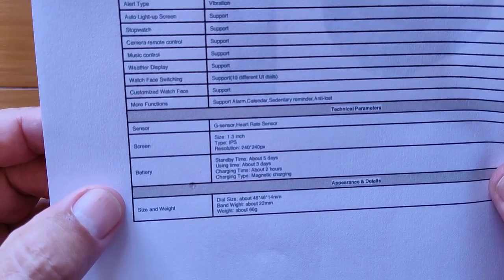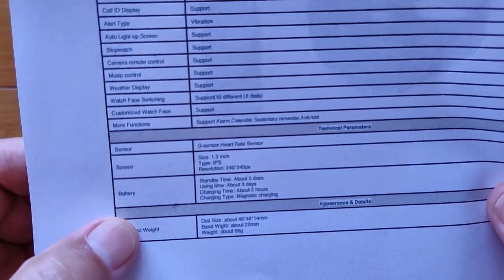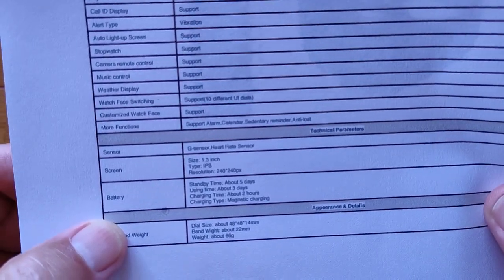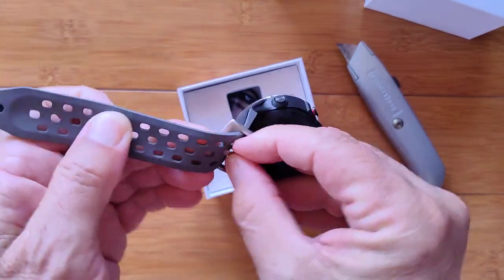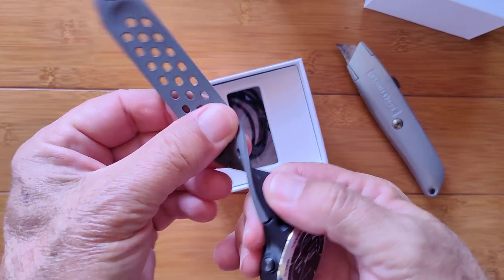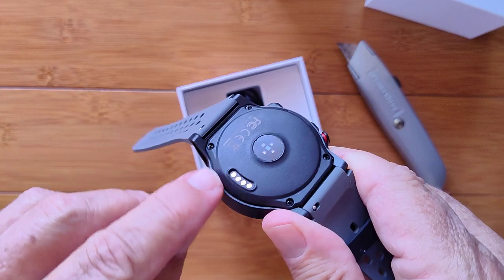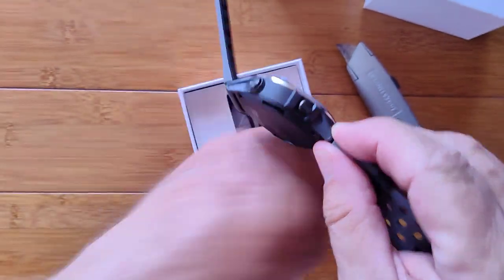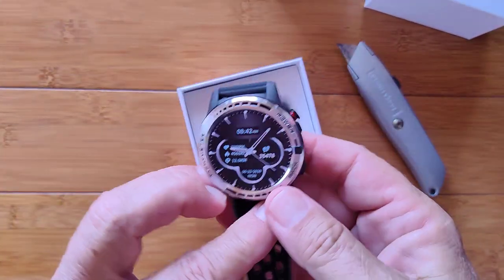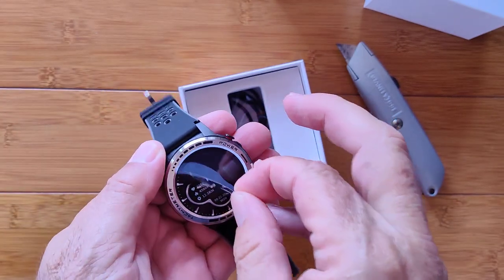Bluetooth calling is supported, so it's got a mic and a speaker. The overall screen is a 1.3-inch IPS at 240x240 — not super sharp but should get the job done. Battery is about three days of use time, two hours to charge. The band is a nice two-tone TPU style with tons of holes, very breathable. The back looks sealed with the heart rate sensor, and the charging connectors are recessed so they're not right against your skin. There's a microphone hole and the speaker is on the side, so when you bring it up to your ear, it's right next to it — good design.